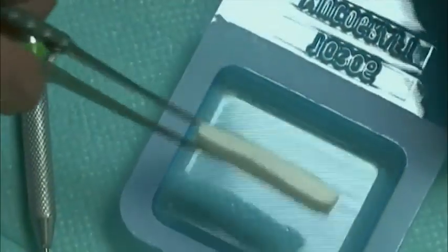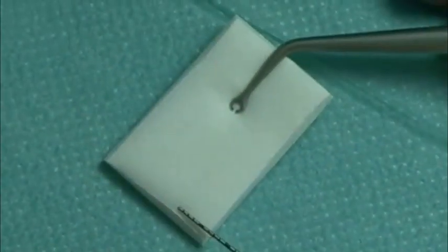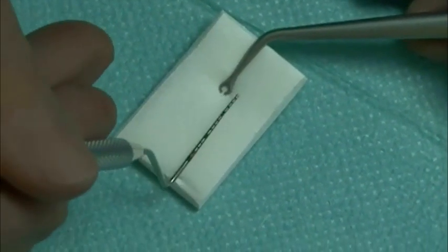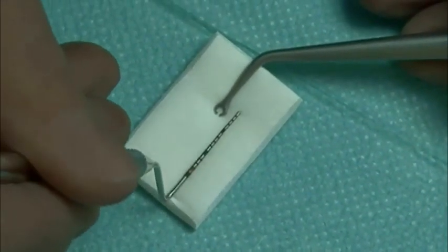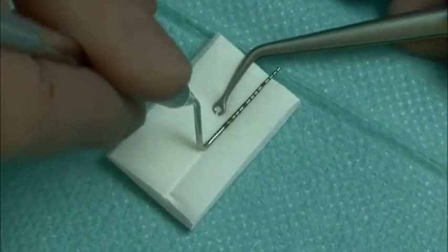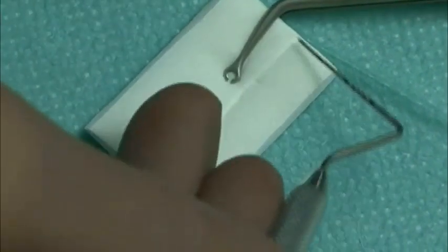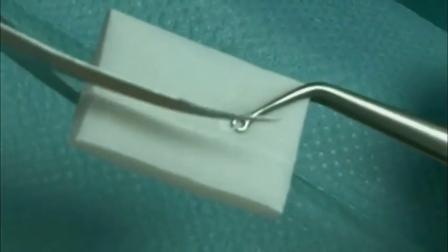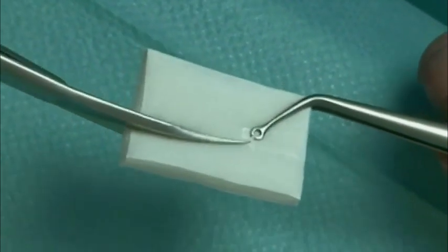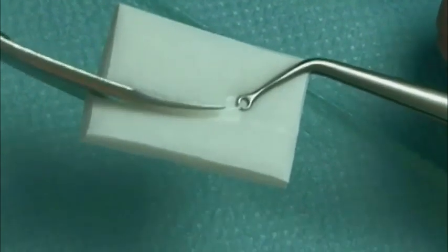Geistlich Mucograft is removed from its package, taking care not to compress the matrix. It is a unique 3D collagen matrix designed specifically for soft tissue regeneration as an alternative for autogenous grafts. In this surgery, Geistlich Mucograft is used with the coronally advanced tunnel instead of the connective tissue graft, eliminating the need for harvesting tissue from the patient. The device is measured and cut to a size of 7mm wide and 30mm long in dry state.